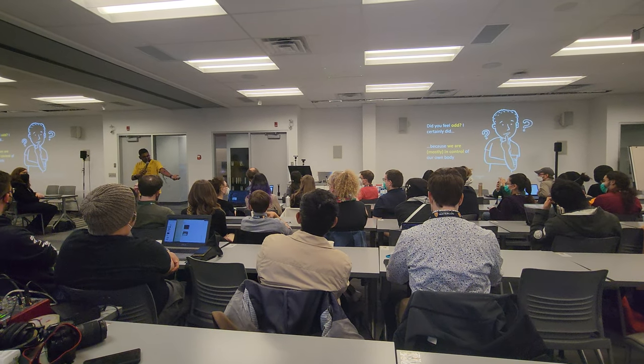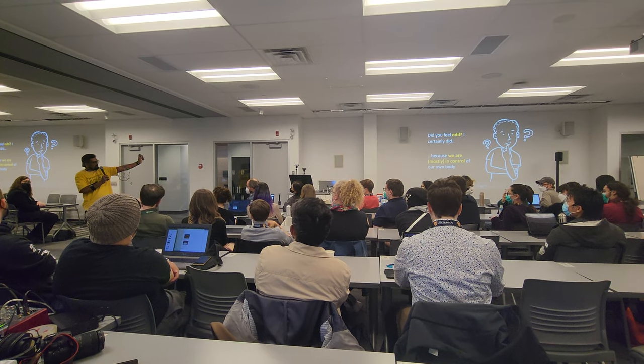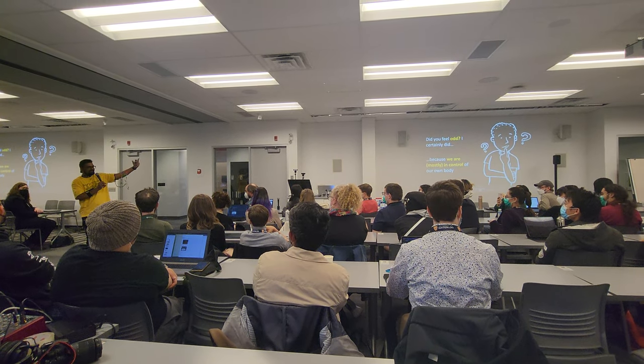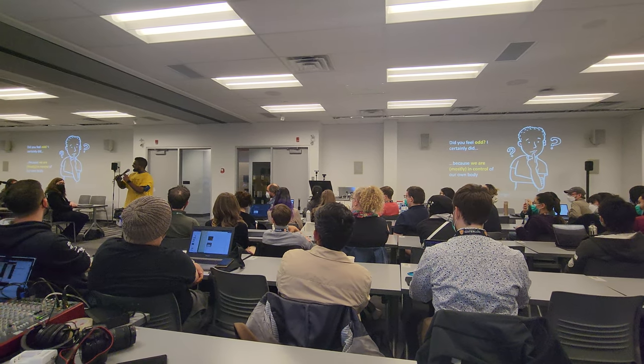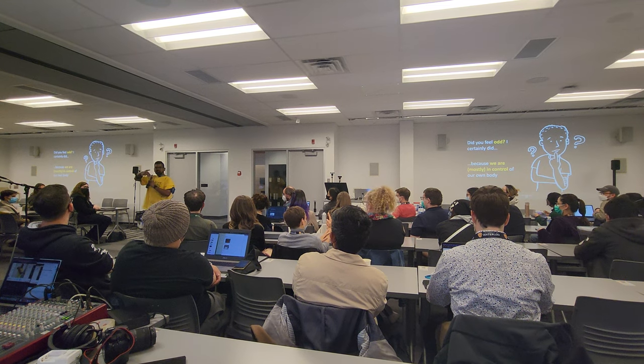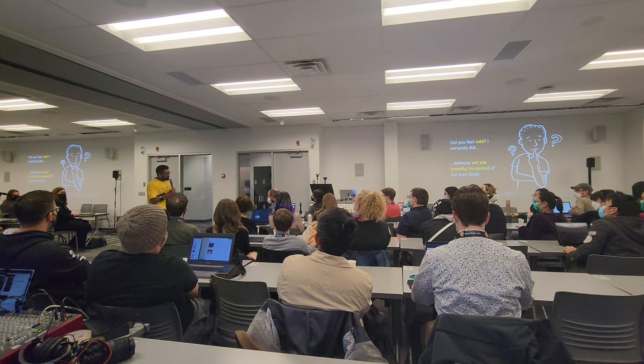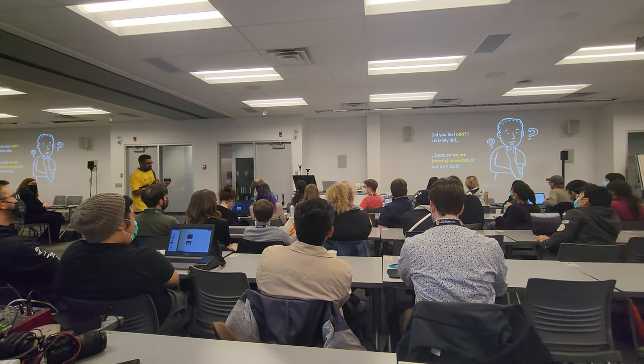Essentially, what you do is place the actuators on one hand, and the EMS is calibrated such that you can create the gestures, with the accelerometer on the other hand. When you play with this hand, it moves the other hand involuntarily. I'm just going to show you a short video.